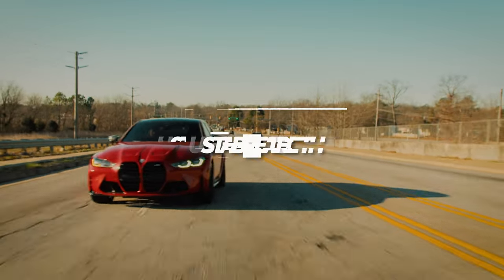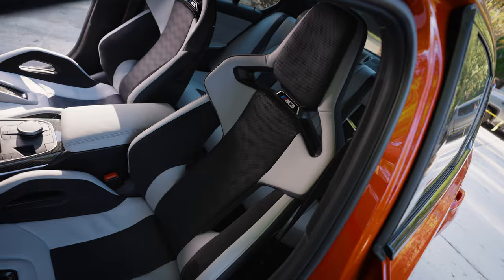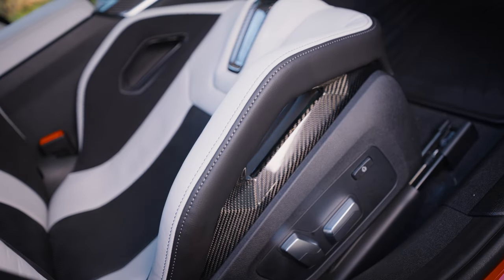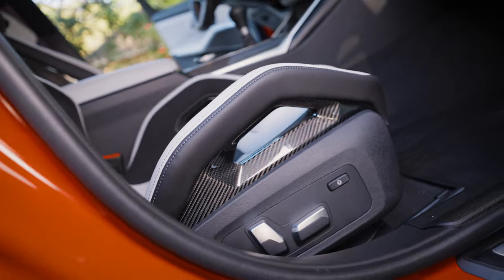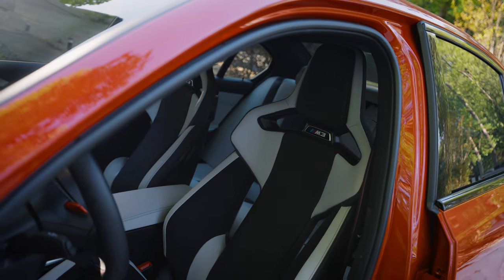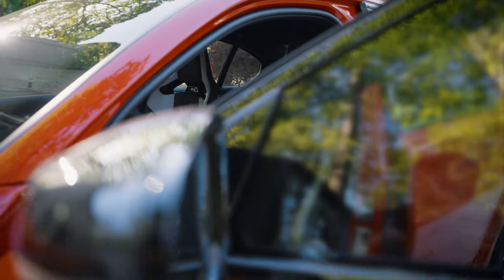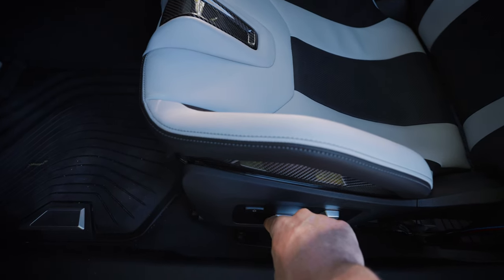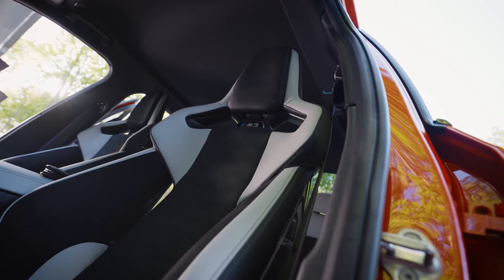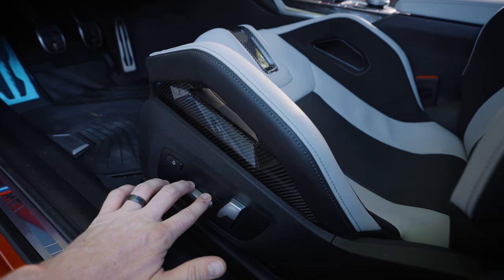First things first, the adjustability. These seats are still adjustable, so don't think they are gonna be as inconvenient as another racing seat you might be used to. If you're used to an aftermarket racing seat, these will undoubtedly be more comfortable than that — get them. You can go forward and backwards, the back still moves forward and backwards, and you can even move the bottom seat up or down depending on your preference.